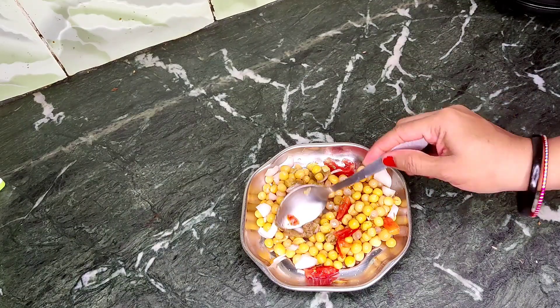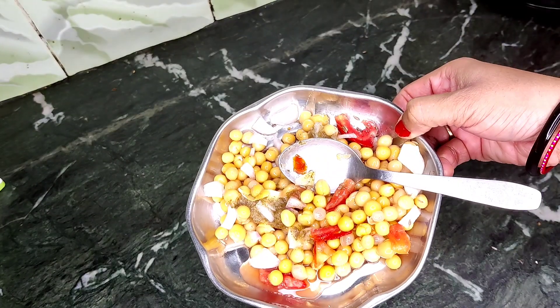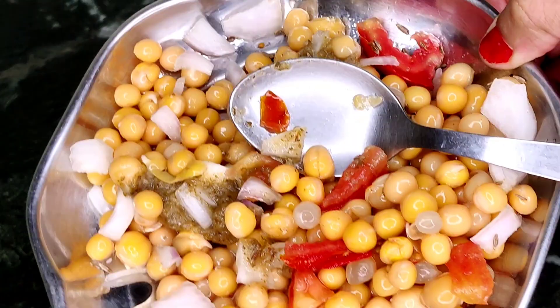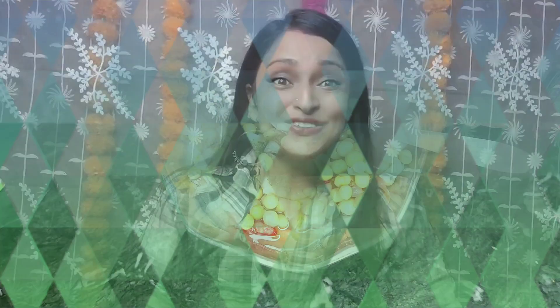After boiling it, you will have it ready. This dish is ready. If you eat two dishes, your muscles will be very tight. I have shared two recipes with you today.